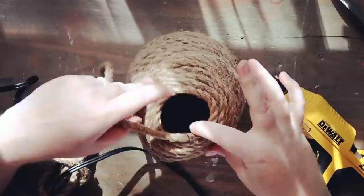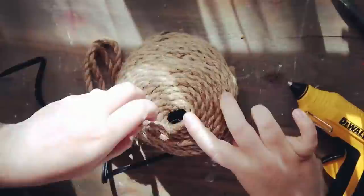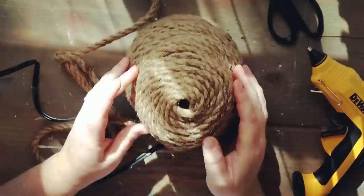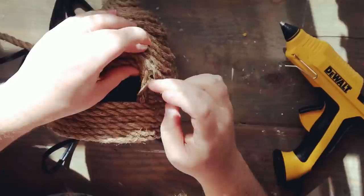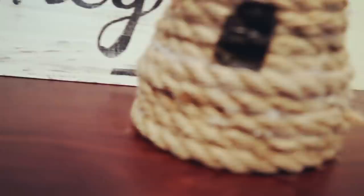I decided last minute to paint the inside black so when you're looking through the little hole you won't see just the white foam core board on the bottom. Now I'm finishing up the top of the honeycomb, then cutting a little loop and gluing it in so you can hang it. I noticed the hole in the front was a little too big so I added some rope to make it smaller. Here's what it looks like finished — super cute! I'd suggest using a bowl to shape the honeycomb because after a while it started to get a little lopsided.